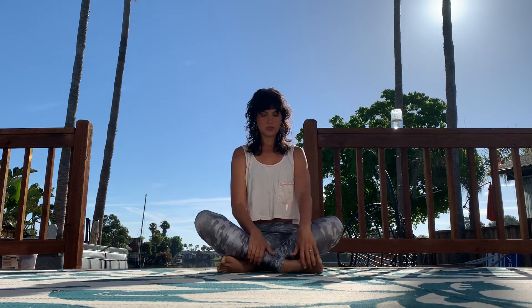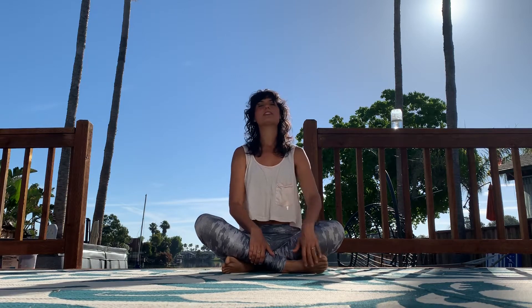Start today seated, sitting up straight and tall, just activating those core muscles, really feeling your sits bones ground into the floor. Open your palms up and take a few deep breaths.